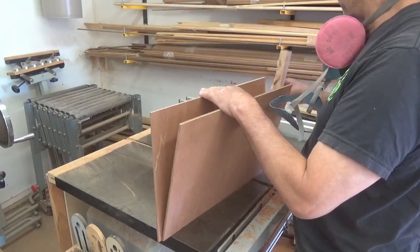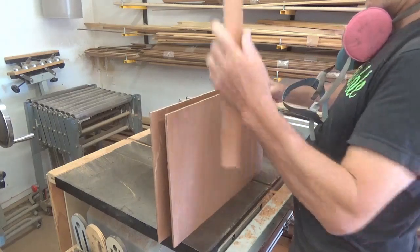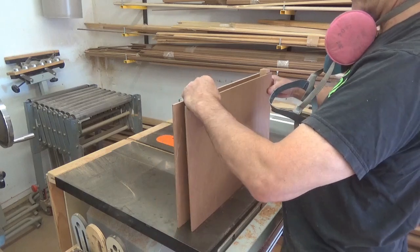Basically we're going to add something like this — this is going to fit inside there. This is going to go in on somewhat of an angle, not quite sure what that is yet.